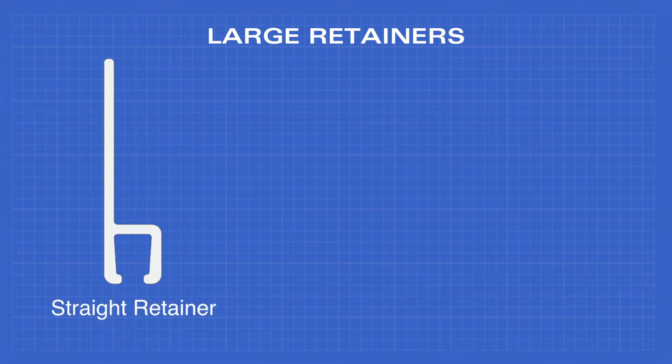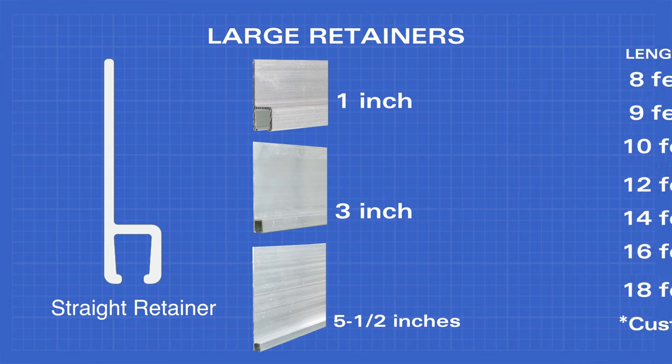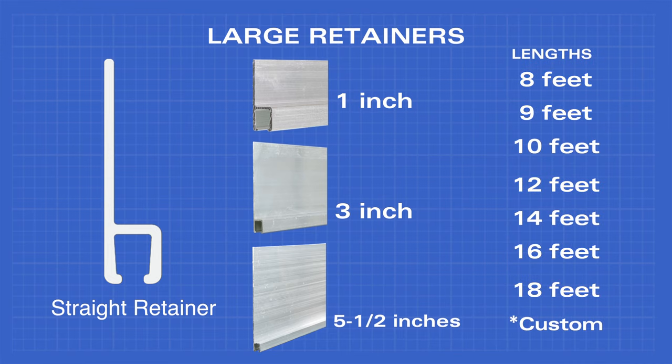The straight retainer also comes in one inch, three inch, and five and a half inch widths, and eight, nine, ten, twelve, fourteen, fifteen, sixteen, and eighteen feet lengths, as well as custom sizes.